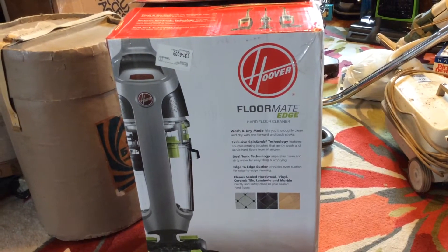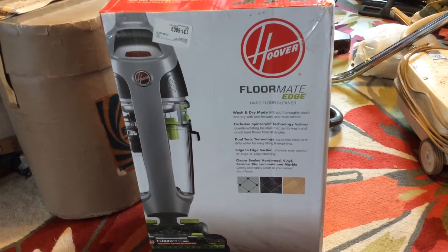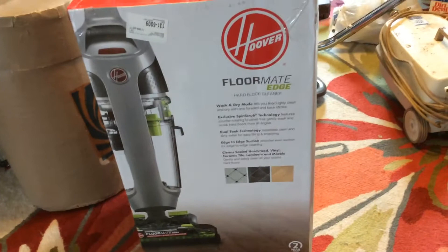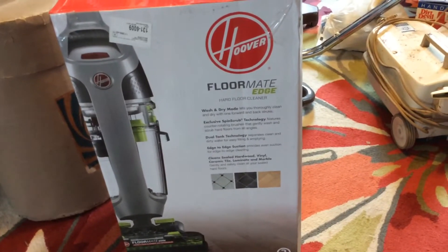Hi everyone. I just wanted to show you my new Hoover Floormate Edge. I had the cheaper Floormate before — the Walmart one, the little blue one — and then I had a CrossWave, and then I got rid of both of them and now I decided to get the Floormate again.